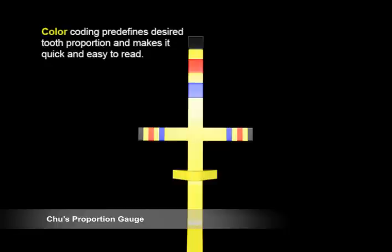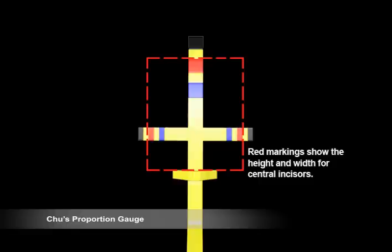The instrument is color-coded for easy visualization with a preset width and length ratio of 78%. Each color-coded band on the horizontal arm corresponds to the same color-coded band on the vertical arm when placed on the tooth, ensuring that the tooth is proportional. The red bands show the most common height and width of the maxillary central incisor at 8.5 millimeters in width and 11 millimeters in length, respectively.